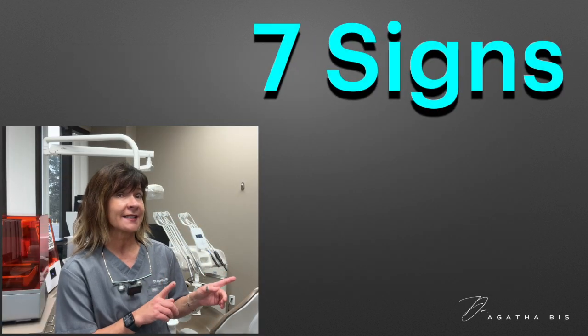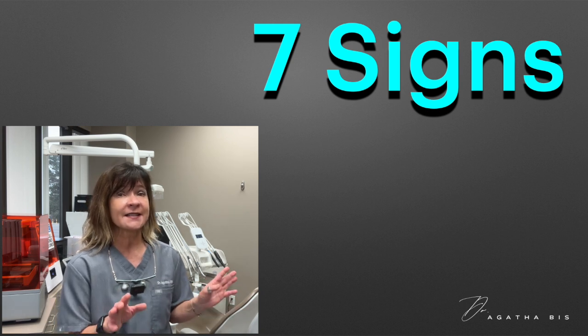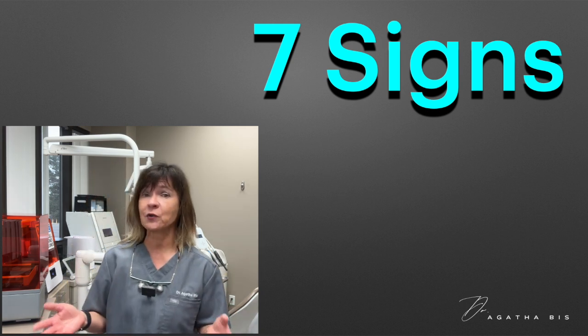Here are seven critical signs that every dentist should assess before restoring a posterior tooth. And if all of these signs are present, the patient may be at higher risk for further complications.